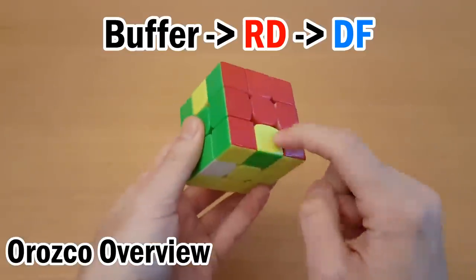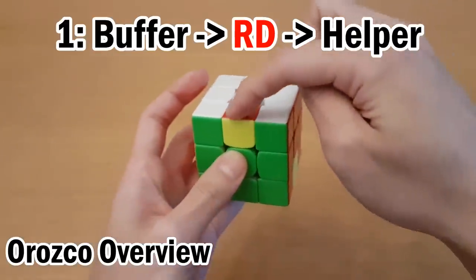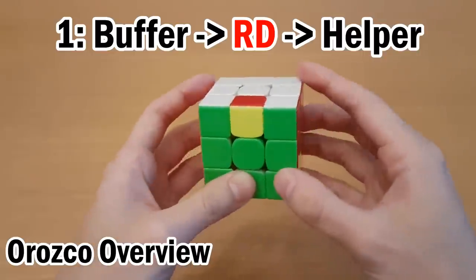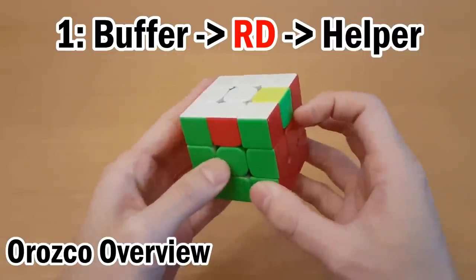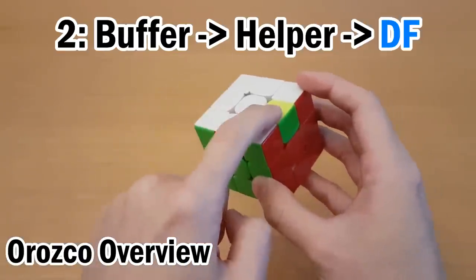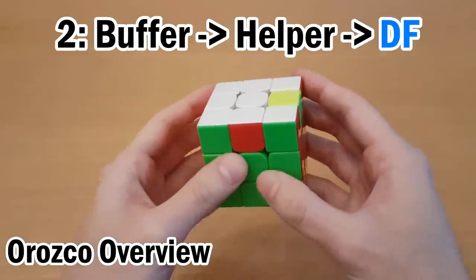In every pair of targets, to solve the first target we do a cycle that goes from the buffer to the first target to the helper. So here's what that would look like. And for the second target in a pair, we go in the opposite direction — so the buffer to the helper to the target. So that would look like this.